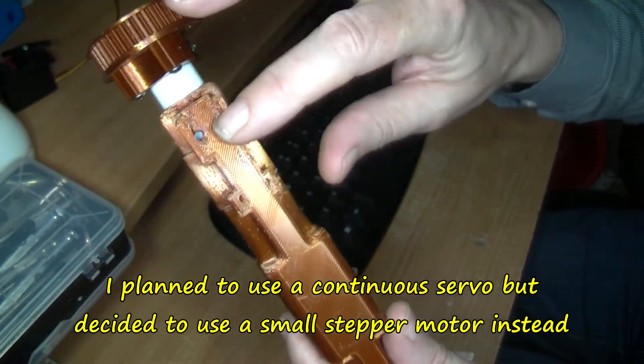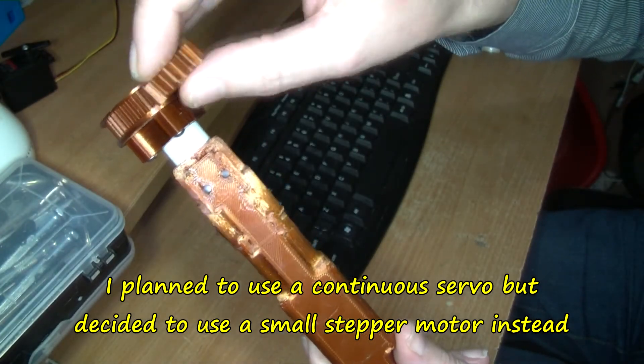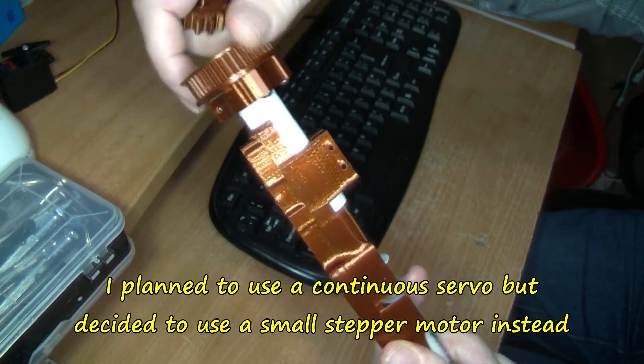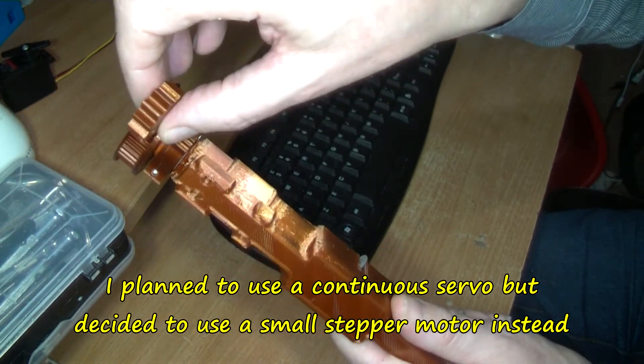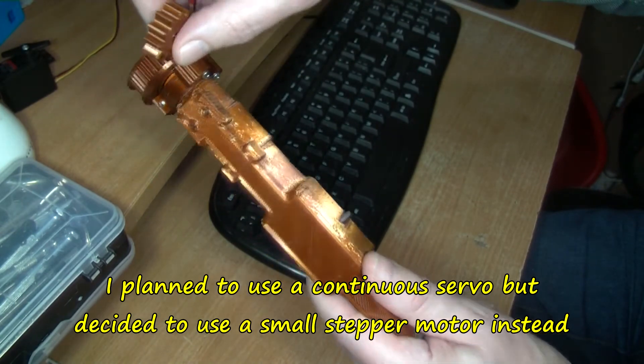That's for the back, like shown there. I want to go down a bit more — around about there. It's a cog wheel as I say, with a servo here. I'm waiting for a continuous servo, which is what is needed.